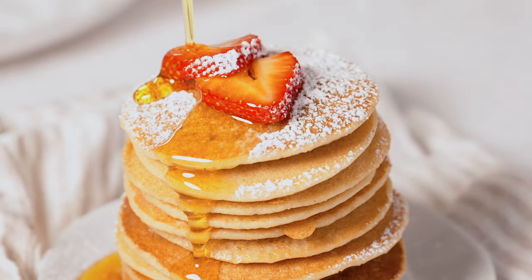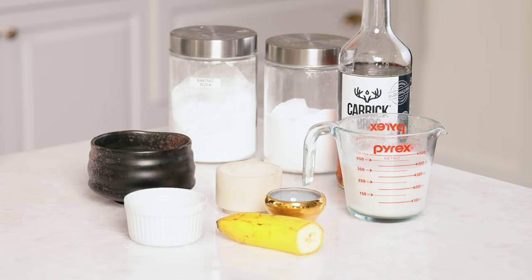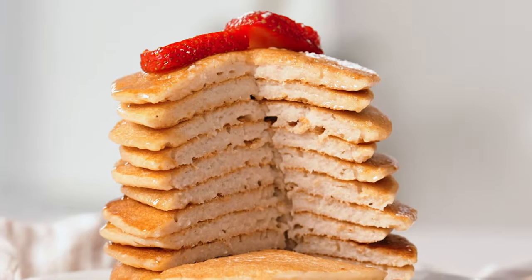They are sweet and moist, light and fluffy, and made completely gluten-free. The recipe uses a blend of gluten-free all-purpose flour and coconut flour. I find that coconut flour is really quite dense, so adding that gluten-free flour really just kind of fluffs it up for that beautiful fluffy light pancake that we love.